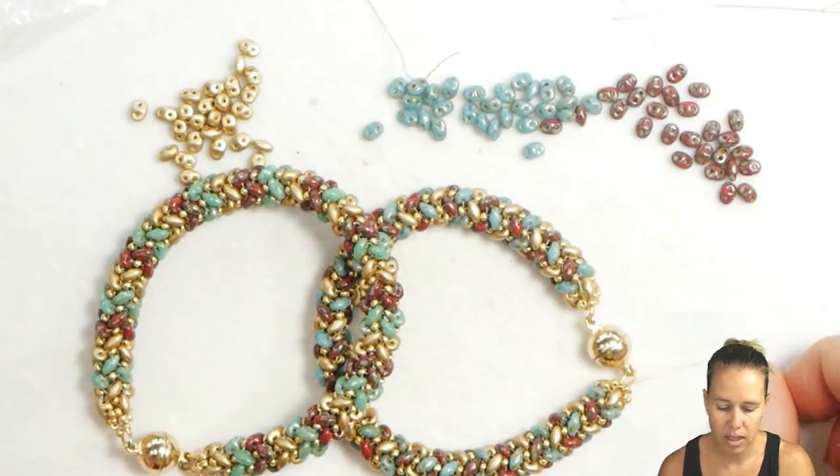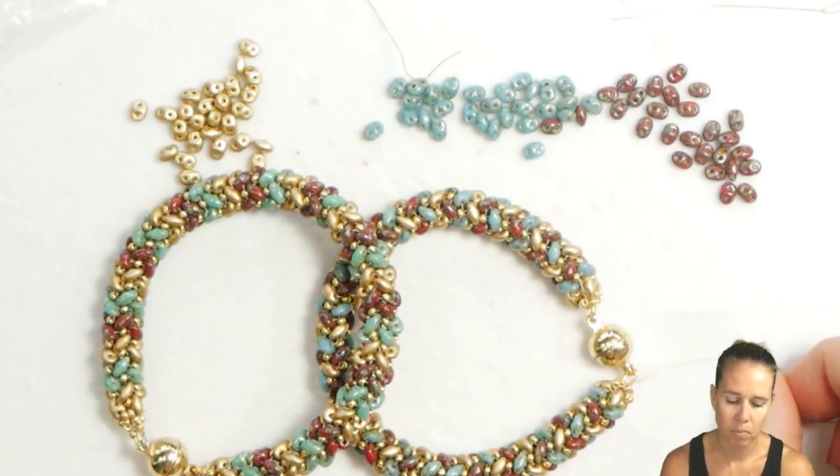That's how to make these beautiful herringbone knit tubular bracelets. Thanks so much for watching, and hopefully if you've struggled before, this video helped to clear it up for you. Remember, if you do need any supplies, need some more Super Duos, or want to check out this kit, go ahead and look below the video in the description to shop with us online at Potomac Beads. As always, I hope you had fun, and get ready to enjoy the next video as well.